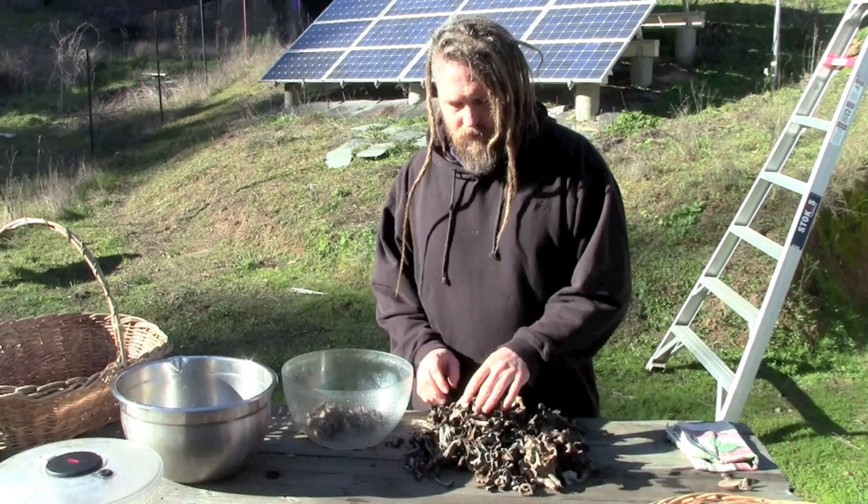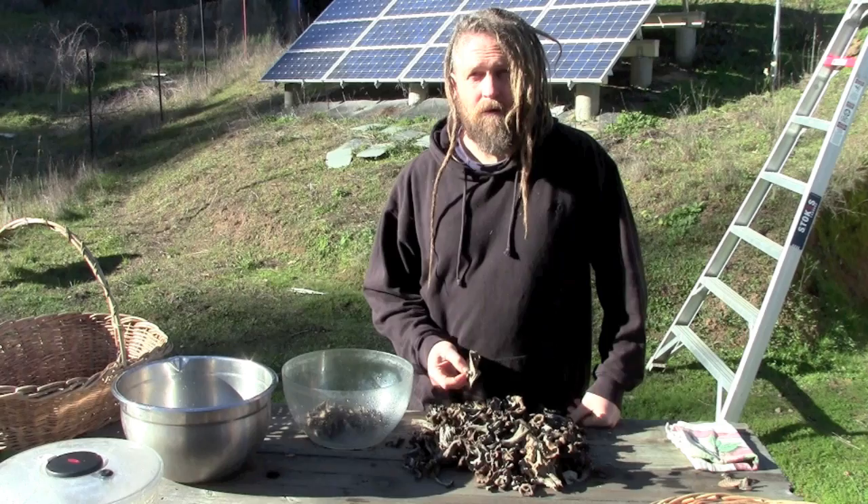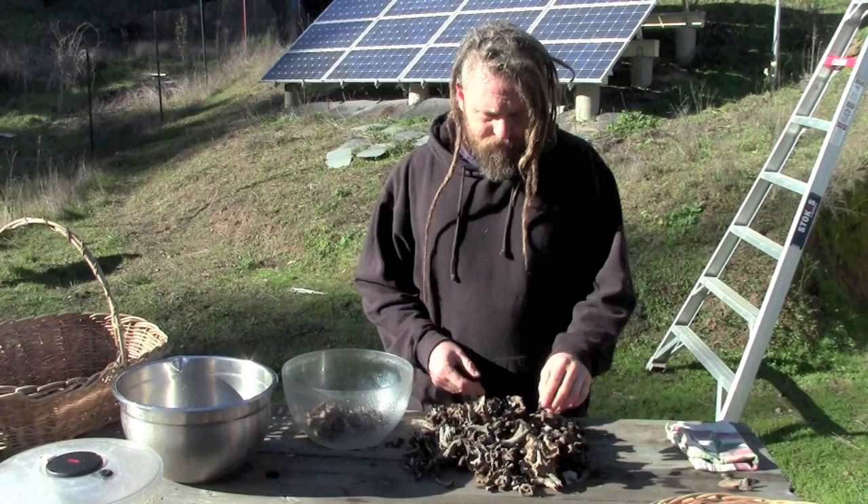As you can see I did pretty well here, not great but it's a nice pile of mushrooms. Now we're going to clean them for drying. I prefer drying for storing these because they're excellent dried, they keep for a long time, and it's pretty easy to do.